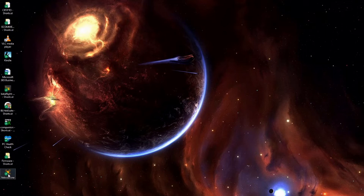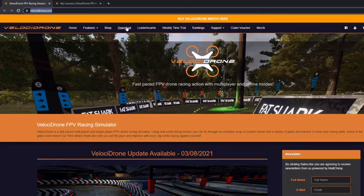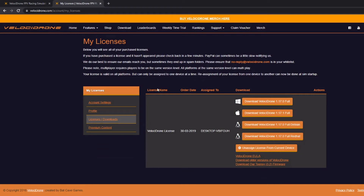The next thing to do is to fire up Velocidrone. If you don't have Velocidrone yet, just go to their site www.velocidrone.com, click on the download link, and you'll come to a screen that will allow you to register and log in. Download the version for your operating system, install it, and you'll be able to fire up Velocidrone after that.